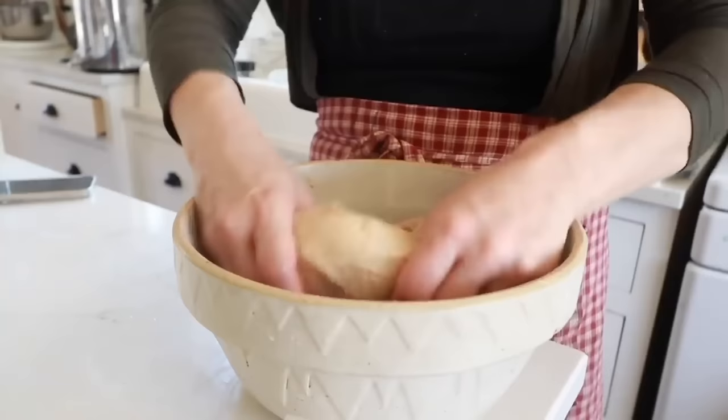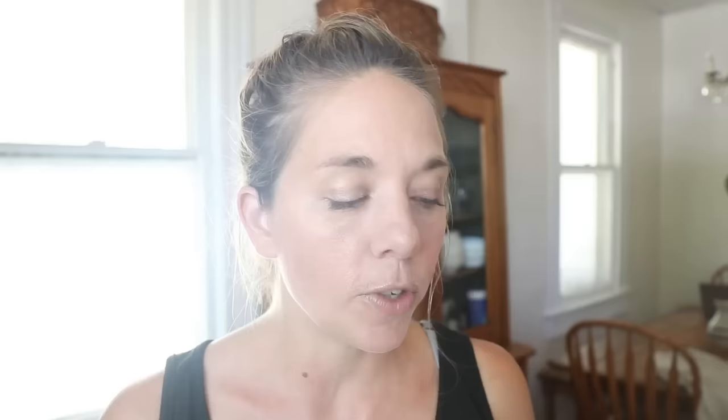Instead of kneading, I like to do a stretch and fold method. Take the dough on one side, pull it up about six inches, fold it over the rest of the dough, turn the bowl a quarter turn, and repeat — do this three or four times total. Do the first three stretch and folds every 15 minutes, then an additional three every 30 minutes after that. Cover and allow the dough to bulk ferment until doubled in a warm place — this usually takes about eight hours. The longer it ferments without over fermenting, the more sour it will be. If you have a gluten intolerance, a longer first rise makes it more digestible.